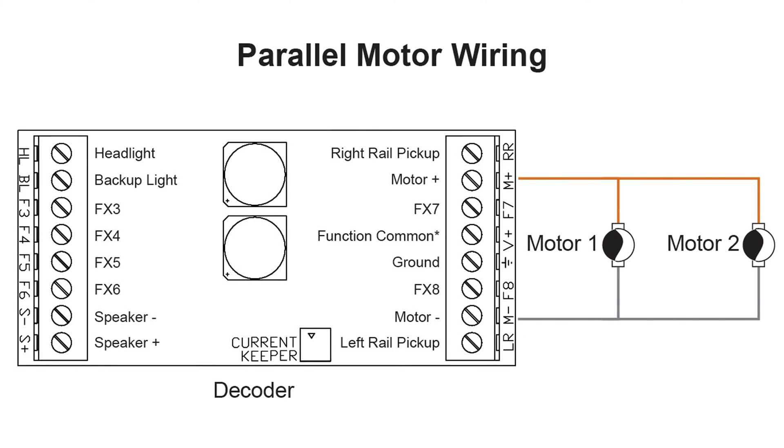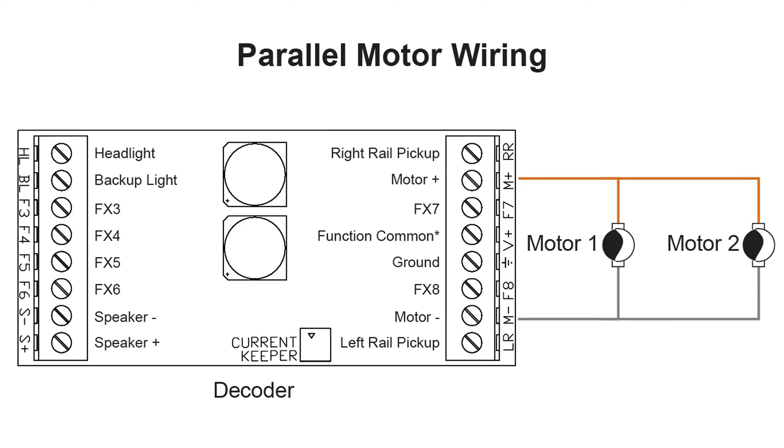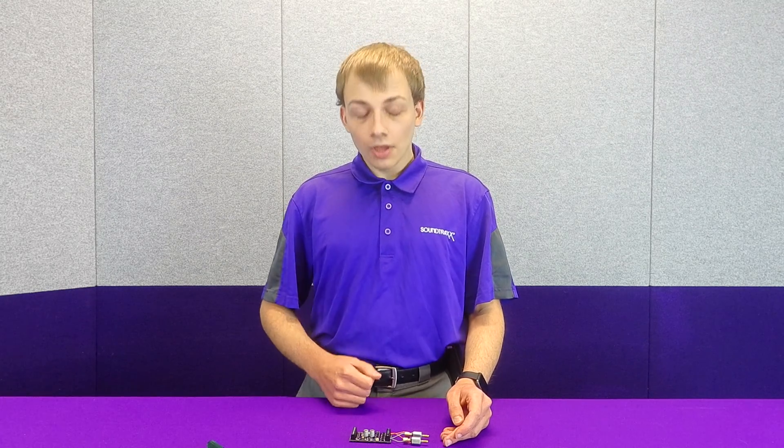Now there's an advantage to this and a disadvantage. The disadvantage is that this doubles the power draw of the two motors in question. These two motors draw 0.55 amps each, so if we have both of them together in a parallel configuration, they will draw a total of 1.1 amps. This would be too much to use on one of our 1 amp decoders. If you had two motors that were drawing 2.5 amps each, then together wired in parallel they would actually draw 5 amps.